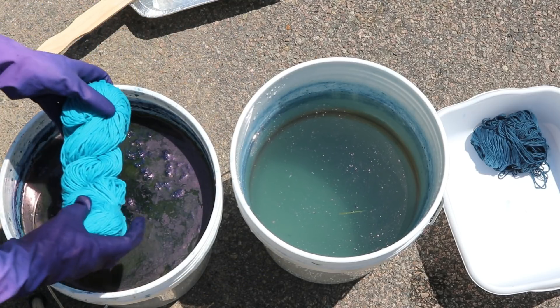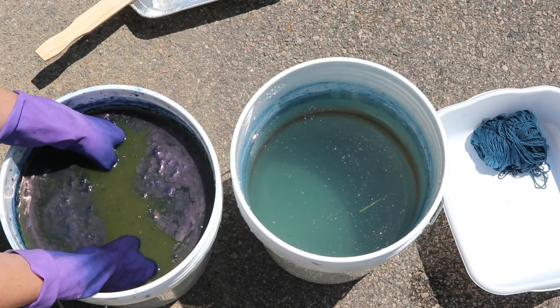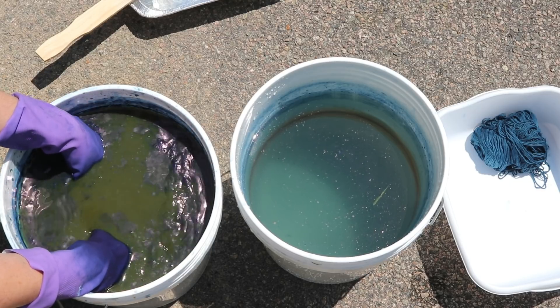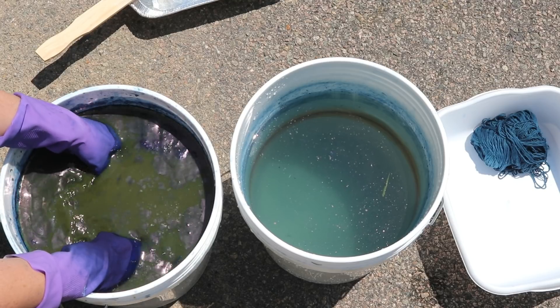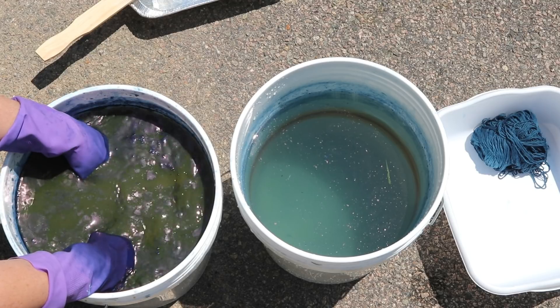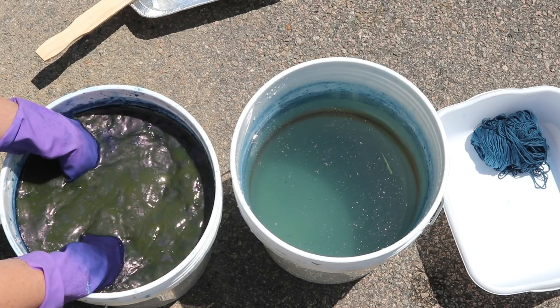I'm going to hold it with both hands like so, because I don't want to let it untwist. That's why I'm holding it with both hands — to kind of keep it twisted so we can see what kind of color penetration we get.